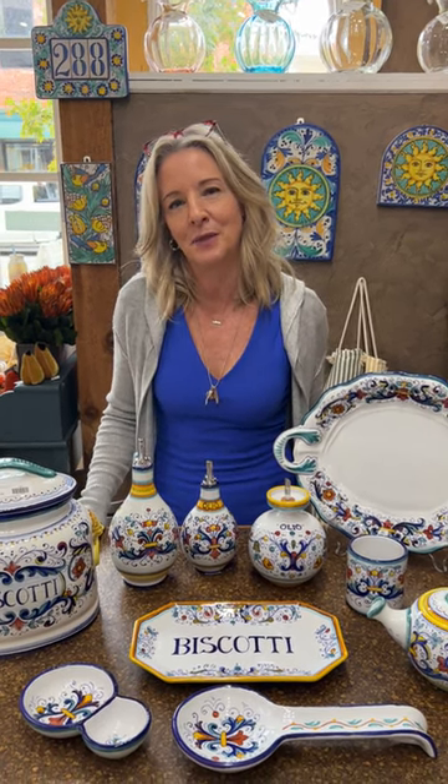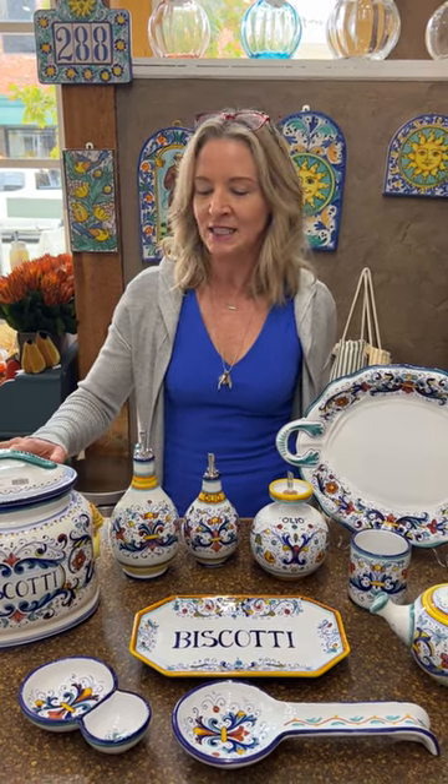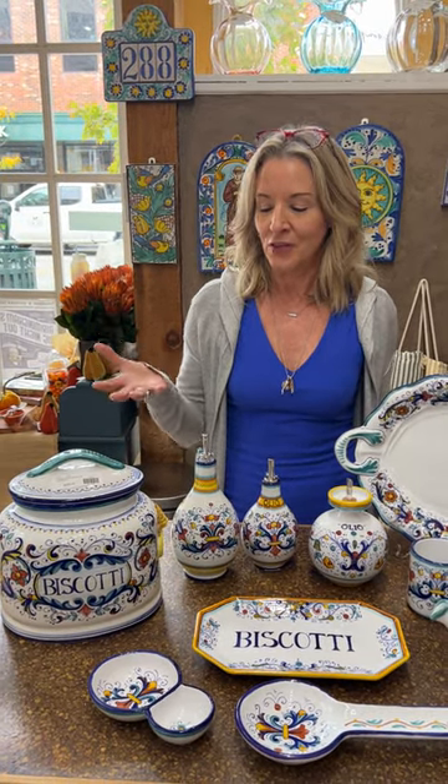They've been producing these ceramics in Italy for thousands of years, so it's a very traditional craft. They're made of a low-fired, twice-fired earthenware that has a tin oxide glaze, and that's what makes this white so brilliant and bright. It's a very unique process, and again, they've been doing it for generations.